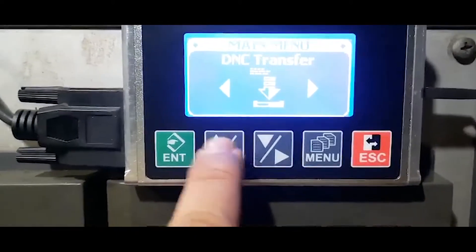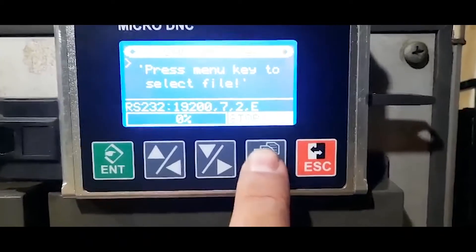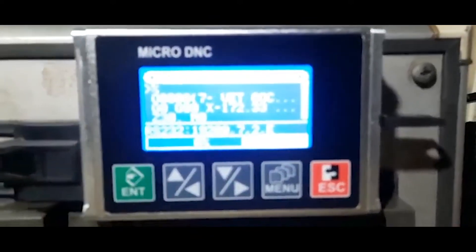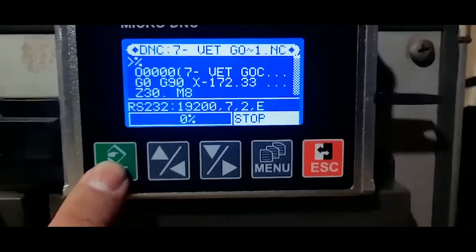Now we will move to DINC transfer and press the menu button to select the program that we want to transfer. We press OK, and then we will press the Enter button once again.